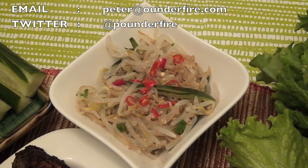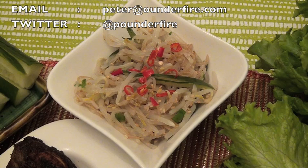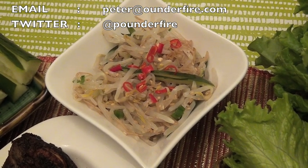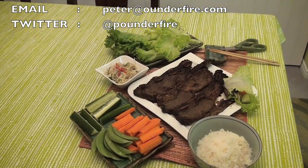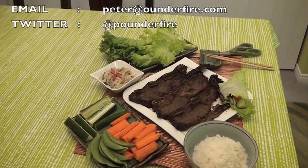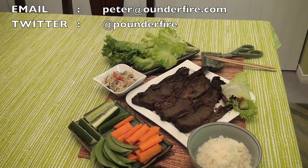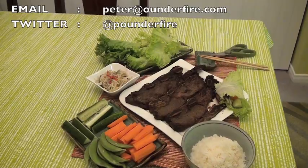By the way, if you want to learn how to make a bean sprout salad, also called namol, watch my other video on my YouTube channel. If you like the YouTube videos that I make for you, please subscribe to my YouTube channel. If you haven't already, rate this video, comment on this video, and share this video with others. Thanks for watching — see you in the next video.